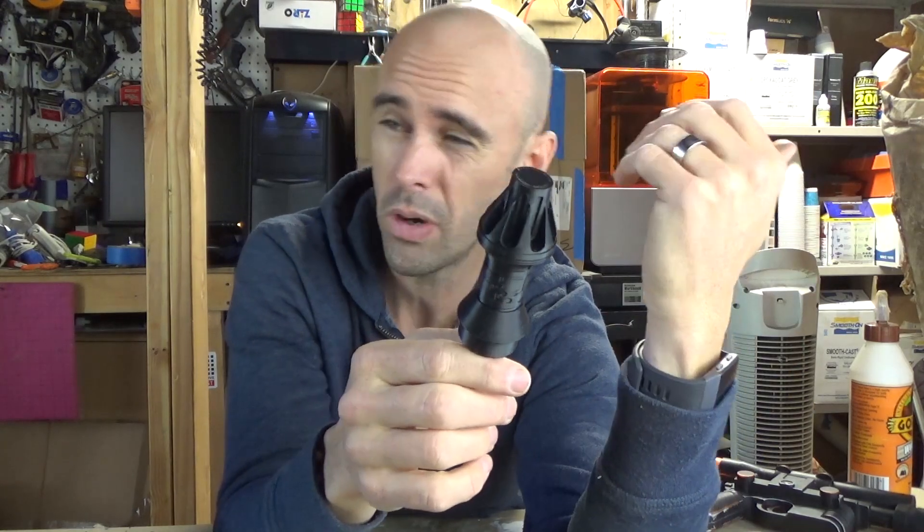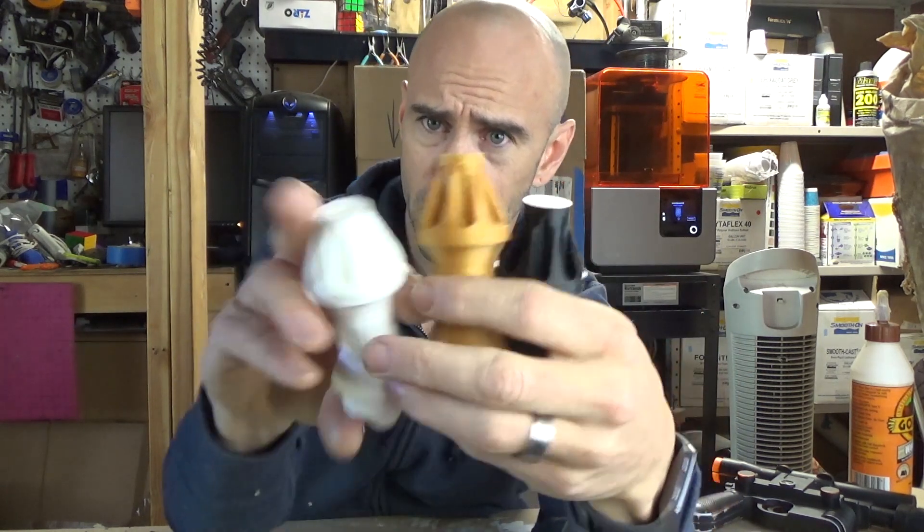And remember, I printed this at .15 layer height, so this is not even close to the highest level of detail. The printer can do .06 millimeter layer height, so this is more than double the finest print quality. And it came out really good.